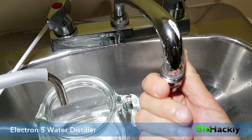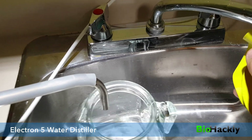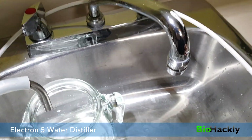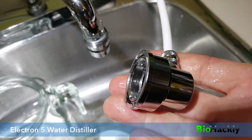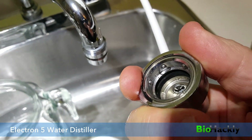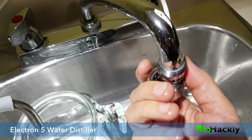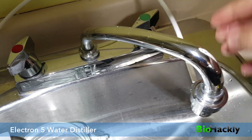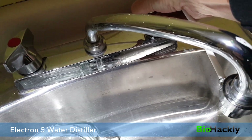I'll just go ahead and screw that onto my tap and use a piece of rubber here to tighten it up and make sure it's nice and snug. This is a unit you'd typically see on a portable dishwasher. You can pull it down and snap it onto the bottom of the tap — there it goes, nice and snug. Then I'll turn the water on and get this started.